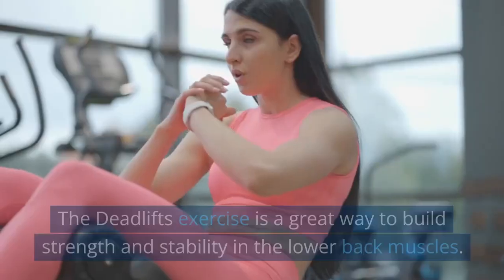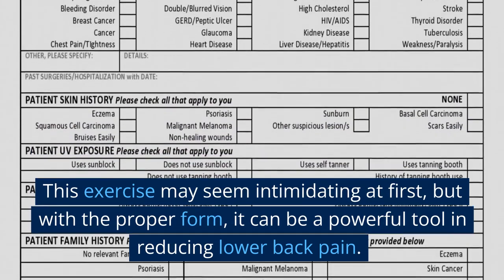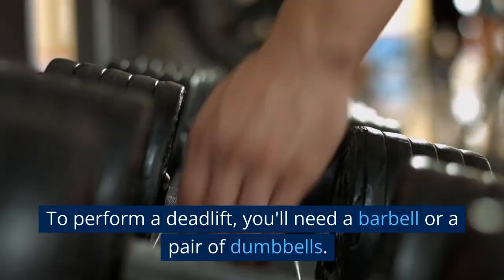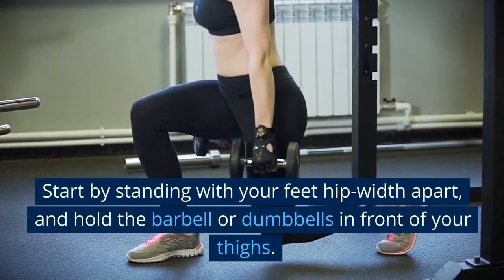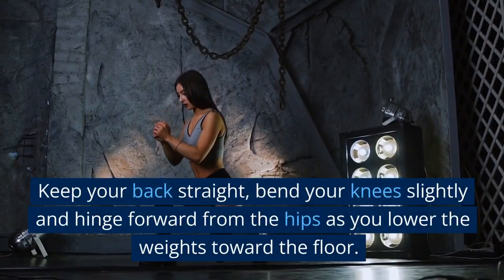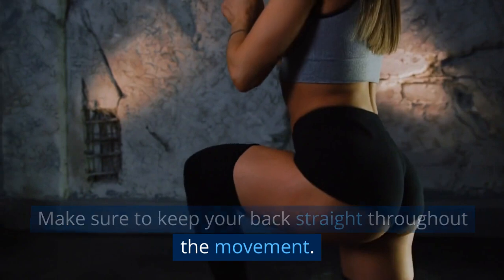The Deadlifts exercise is a great way to build strength and stability in the lower back muscles. This exercise may seem intimidating at first, but with the proper form, it can be a powerful tool in reducing lower back pain. To perform a deadlift, you'll need a barbell or a pair of dumbbells. Start by standing with your feet hip-width apart, and hold the barbell or dumbbells in front of your thighs. Keep your back straight, bend your knees slightly, and hinge forward from the hips as you lower the weights toward the floor. Make sure to keep your back straight throughout the movement.